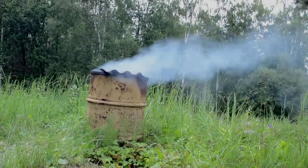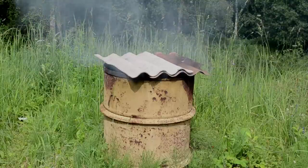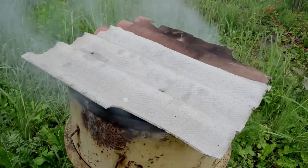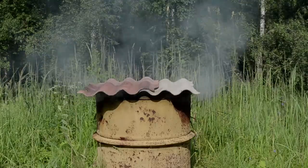If you've been burning with a 55-gallon drum, you can say goodbye to the poor air circulation, the smoldering fires, the burning embers, and the rusty eyesore that's defacing your property.